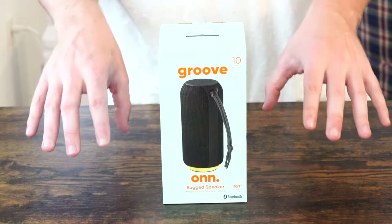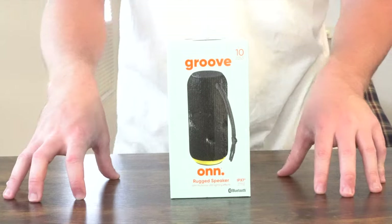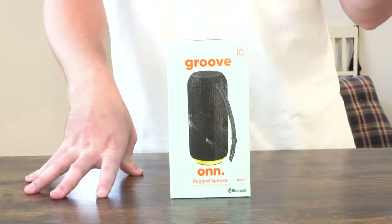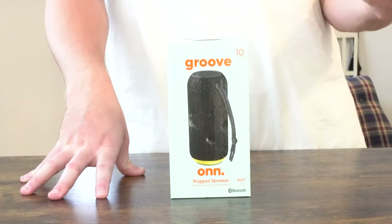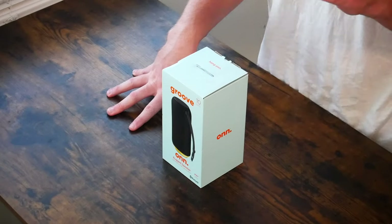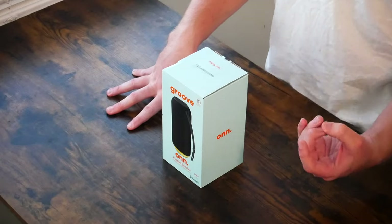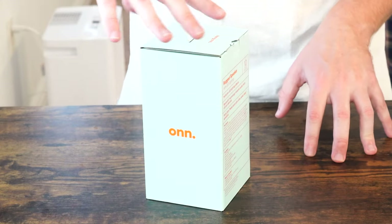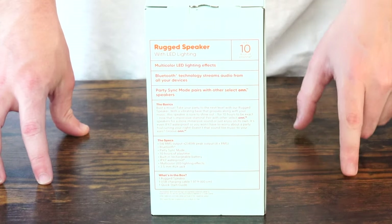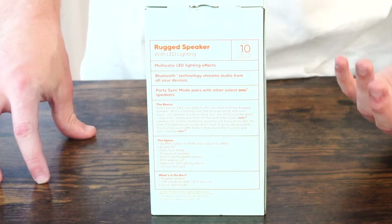I want to talk about the IPX7 water resistance. You can definitely get caught in the rain with this, take it to the pool, and it can withstand splashes and a dunk here and there. But when you take it to the beach, be sure you have somewhere to place it because there's no rating against sand. Flipping the back of the box around, you get a good idea of the specifications so you can see in store exactly what you're getting.